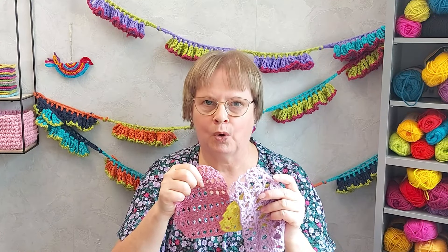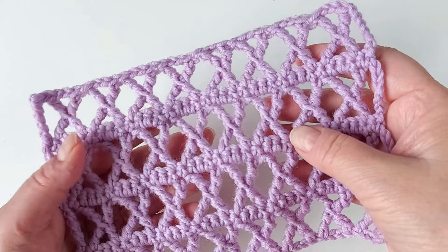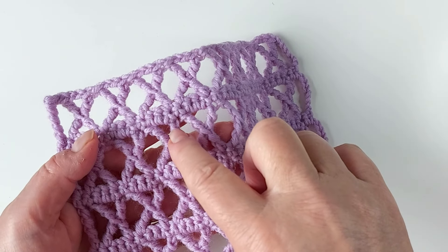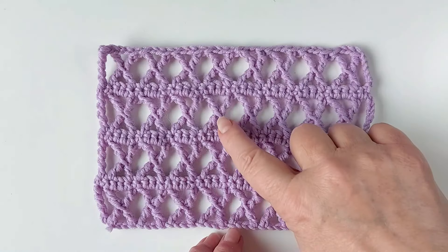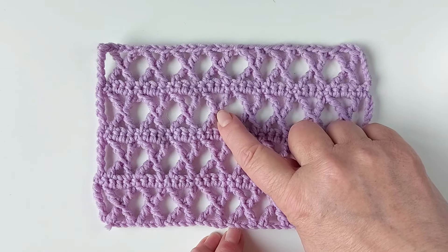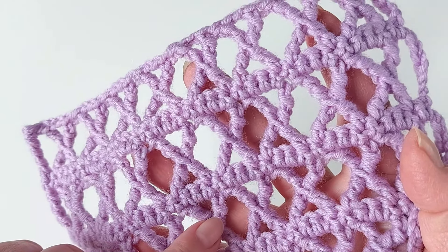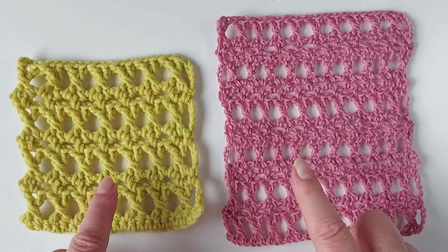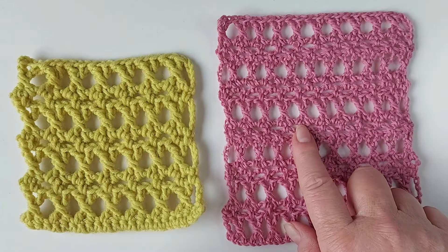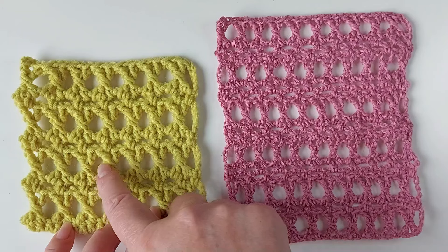Let's look at the stitches a bit more closely. This one is done like two trebles on each side of the crossing point using American crochet terms, so each one needs four yarn overs when we start, and in this one I have one row of single crochets always in between the crossed rows. In these two the crossed stitches are the same but look very different because of the different yarn. This one is a lot finer and also looks different depending on what there is in between the crossed stitch rows.